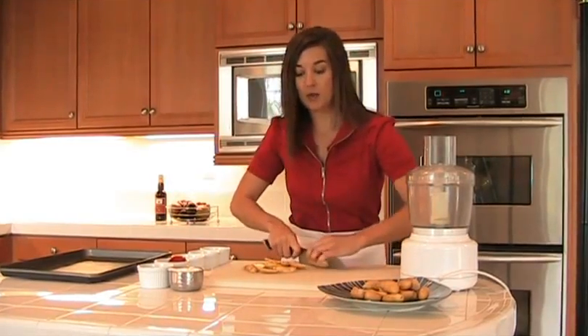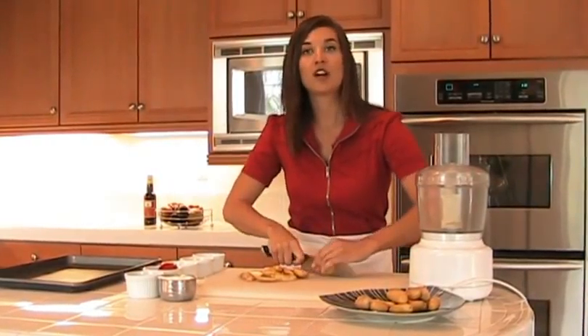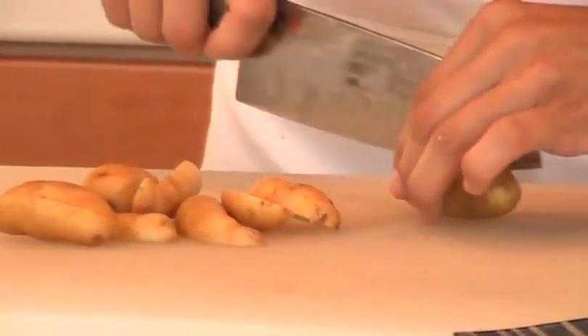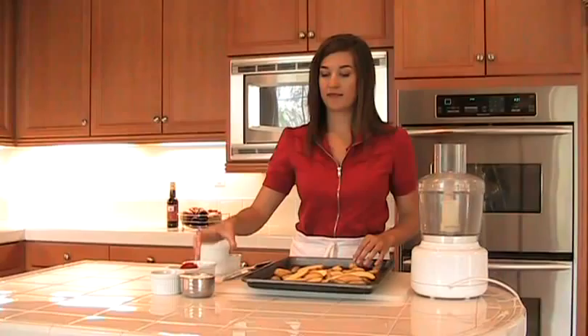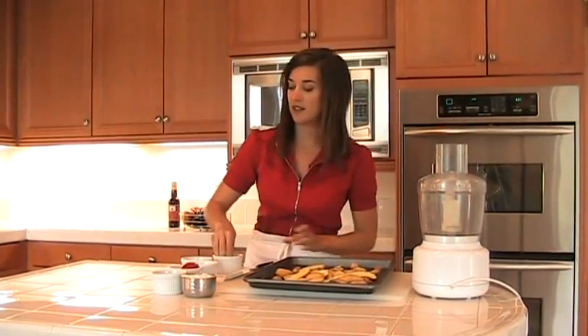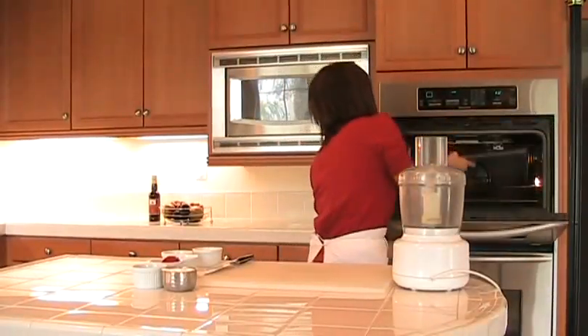I'm just cutting the fingerling potatoes in half and we're going to roast them with a little bit of olive oil and salt at 375 for about 15–20 minutes, or until they're tender. These will be what we use to dip in the romesco. Just add the olive oil to the potatoes, a generous pinch of salt, and pop it in the oven.